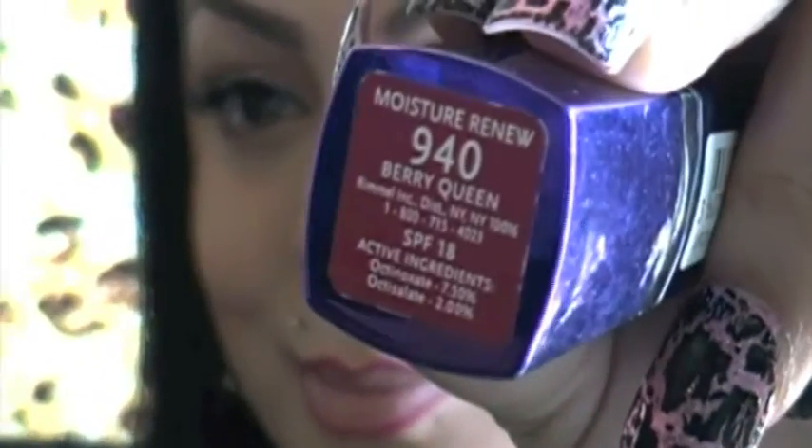Next I'm taking this plush red lip liner — just a regular lip liner I found at my local makeup store — and I'm lining my lips. When it comes to my lips, I usually don't worry too much about the line being perfectly even, because I'm going to take this lipstick by Rimmel, it's Gorgeous 940 Berry Queen, and I'm going to blend everything in.